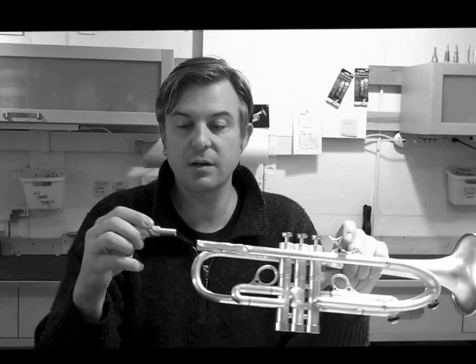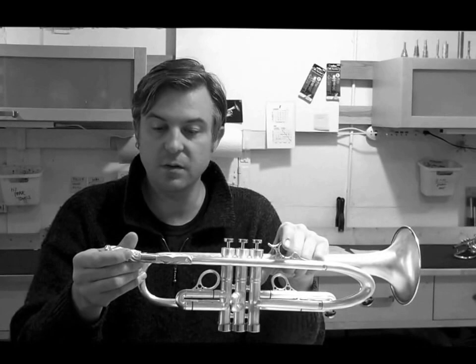This has nothing to do with mouthpiece gap. This is what we call an external visual gap. The reason there's a gap here is because if there were none, it would fit one horn perfectly but on others it would bottom out and wouldn't fit. We're going to completely remove exterior visual gap from this discussion.